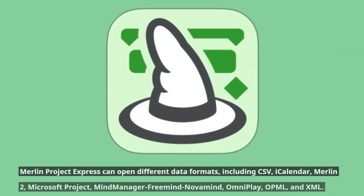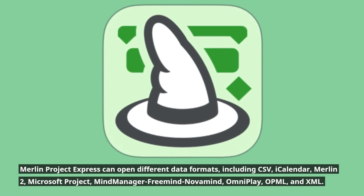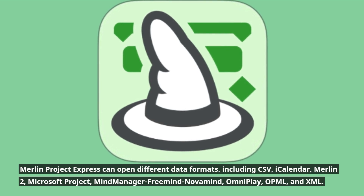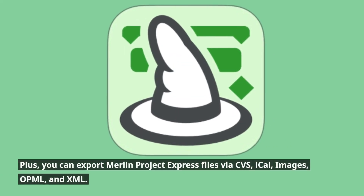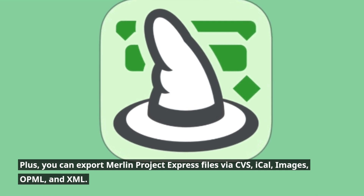Merlin Project Express can open different data formats, including CSV, iCalendar, Merlin 2, Microsoft Project, MindManager, FreeMind, Novamind, OmniPlan, OPML, and XML. Plus, you can export Merlin Project Express files via CSV, iCal, images, OPML, and XML.